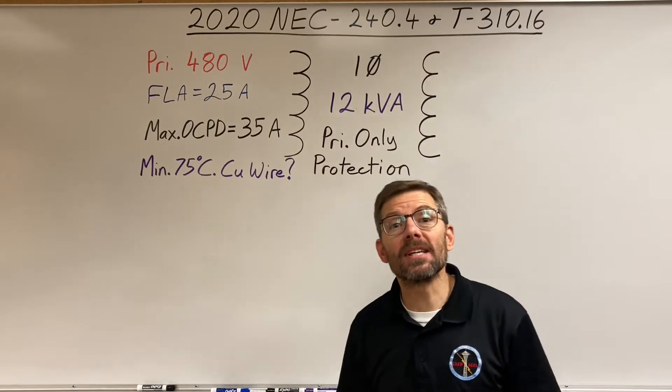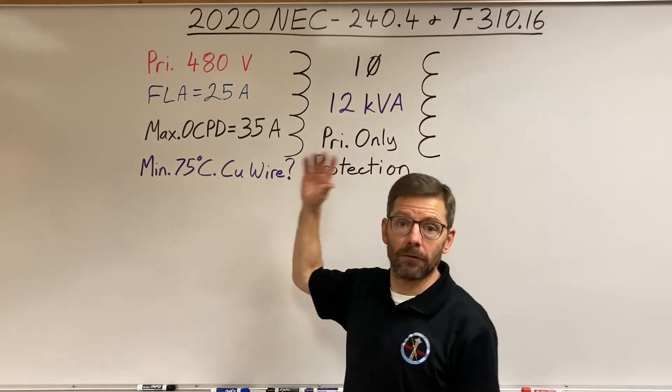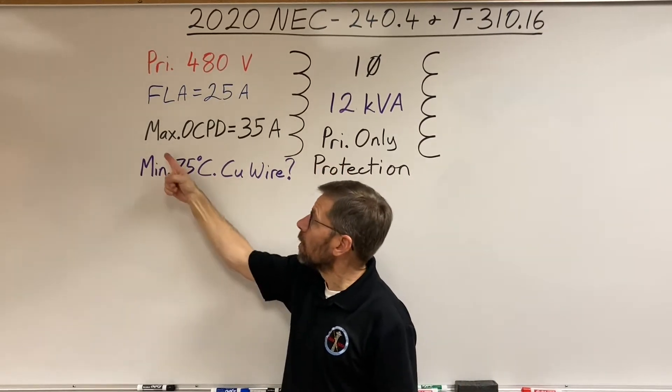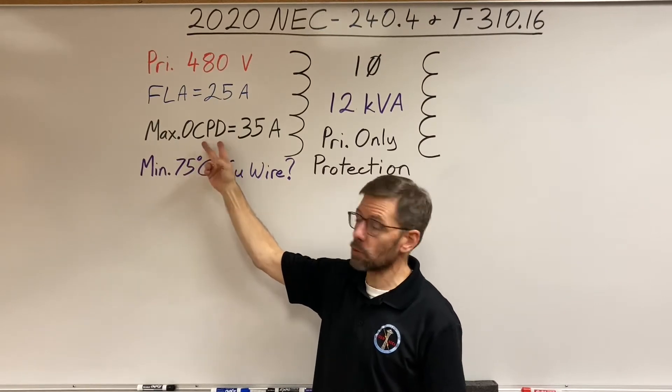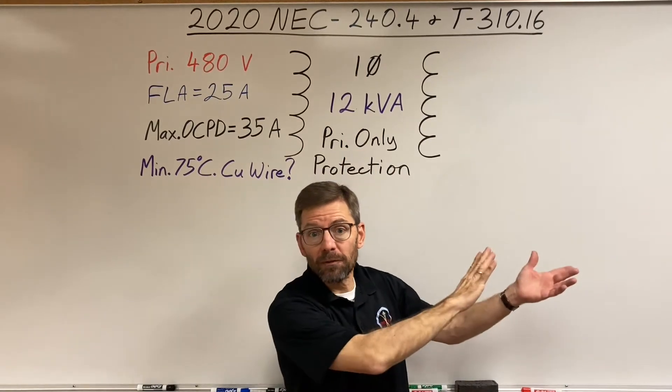In this video we're going to be sizing conductors for the primary side of a transformer. In prior videos we calculated the maximum overcurrent protective device — fuse or circuit breaker — to protect the transformer. That was done in Article 450.